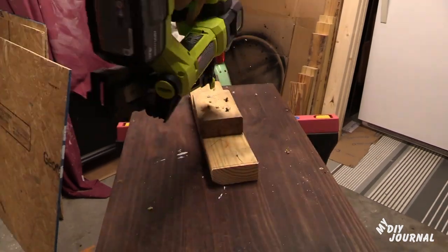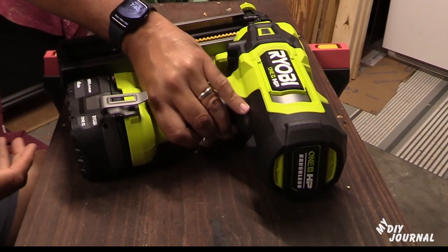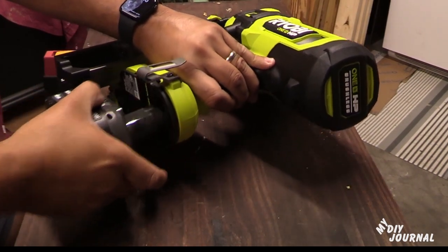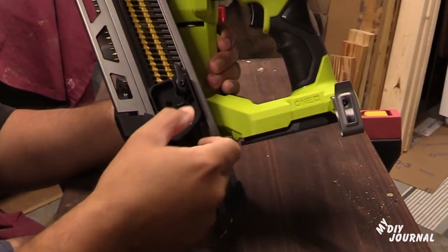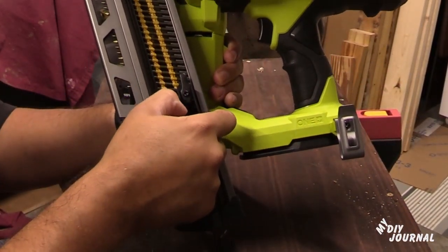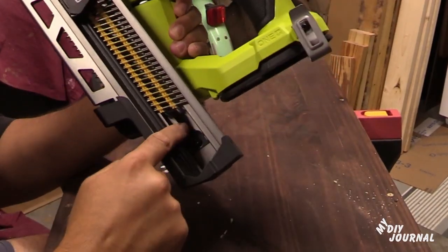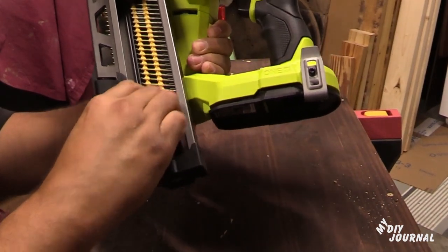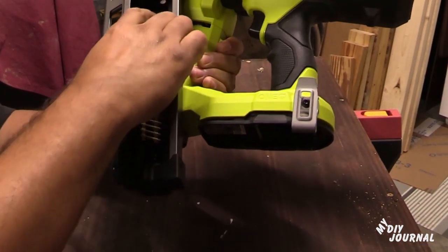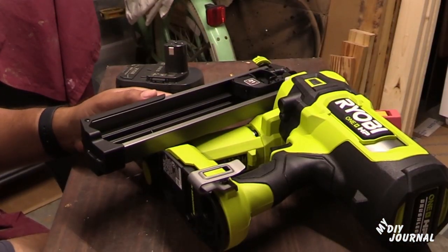If you need to remove the nails, simply take off the battery first and make sure that's off. Then press back this lever and remove it from the top of your nails. There's a little clip right here — just bring it down so the nails will slide out. Once that clip is down, slide your nails out.